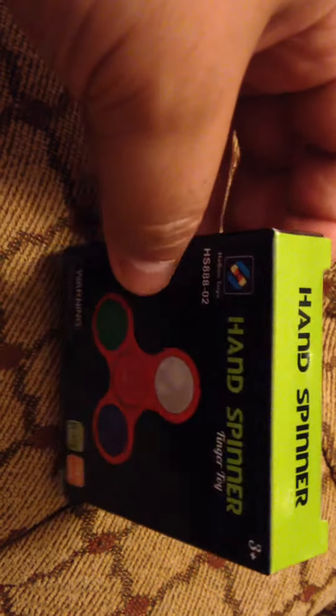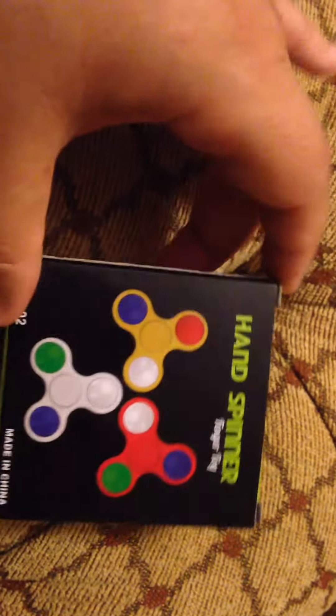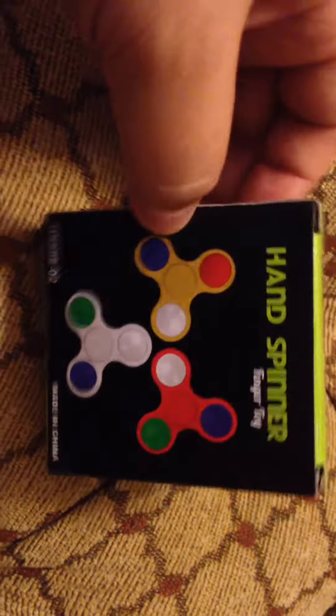I also found a really good deal on eBay that you guys can get this for just, I believe, two dollars and 69 cents with free shipping, so for less than three dollars you can get one of these.